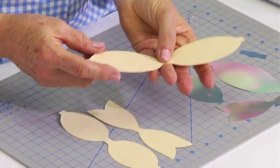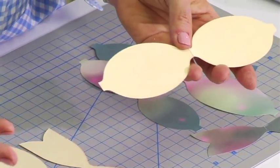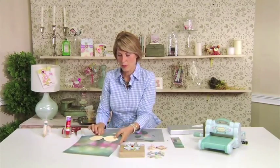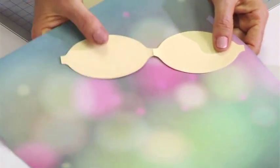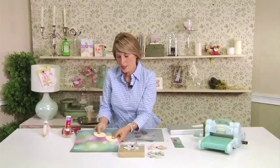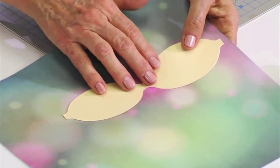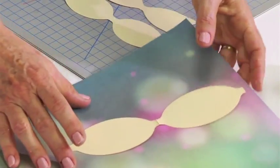First of all, I start by die cutting the pieces of the die out of just a manila folder. Then I can position them on the decorative paper and see exactly where I'm going to get a crop. Say I'd like to get a little bit more pink on this piece, so I know that I'm going to place it there. Then I just cut loosely around it and place it on the die, and I can see exactly what I'm getting before I cut it.